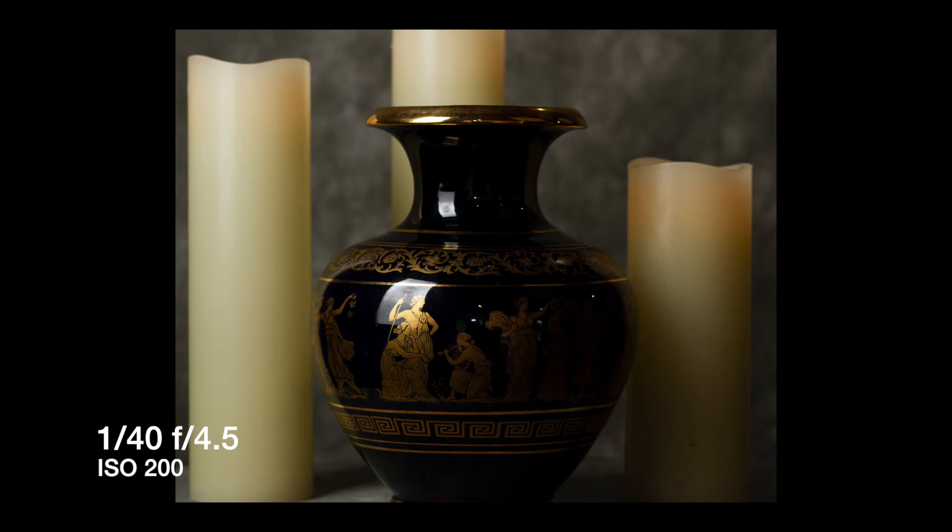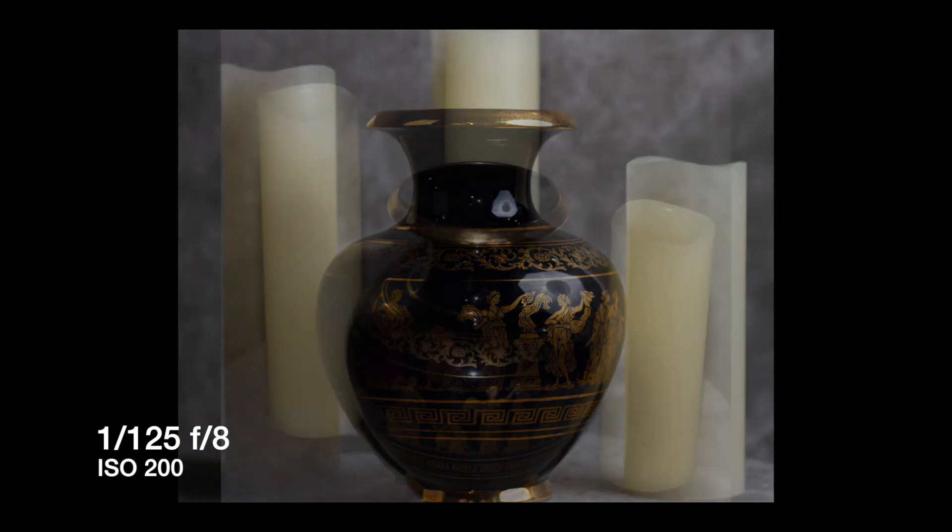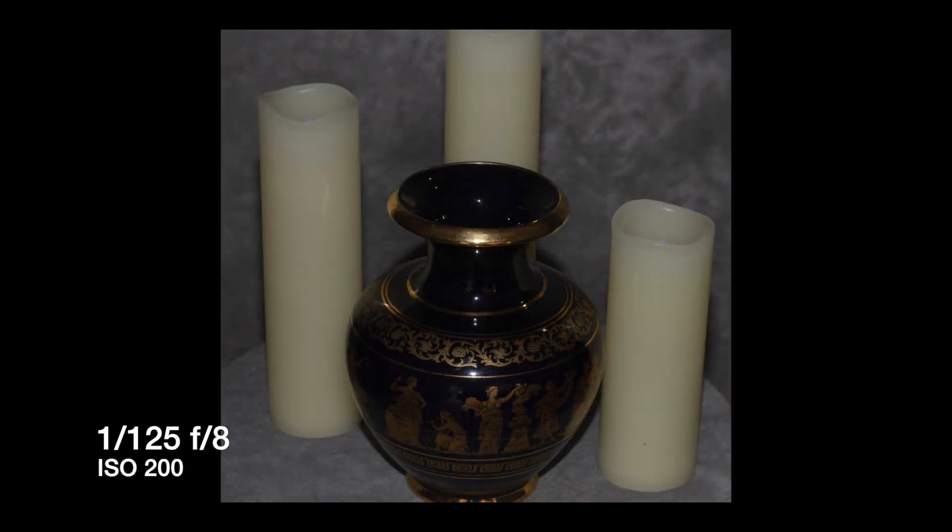Pop-up flash is also very useful with shiny objects. For a lot of my work I use Westcott soft boxes with external flash, but look at the reflections here — you can see the soft box right in the middle reflected on the vase, which is really unacceptable. In this shot I used the Westcott octa box on the right and it's even worse since it's a larger box. But check this out — I used the 7D pop-up flash with exposure compensation dialed down to about two stops, and the reflection from the flash is just a small burst right in the middle of the shiny light, which is not bad compared to the soft boxes.